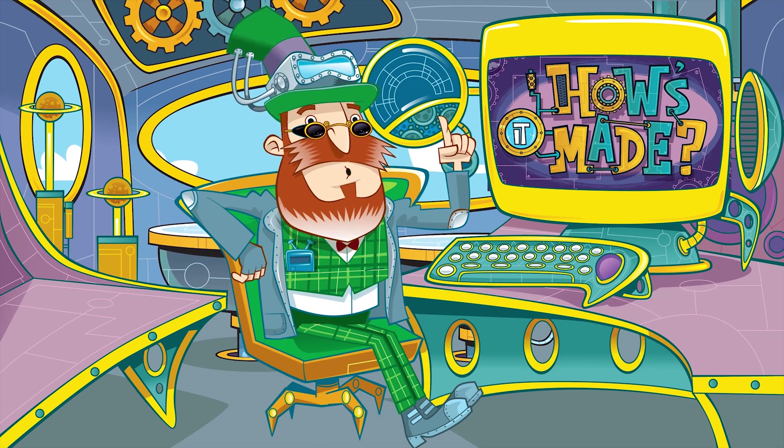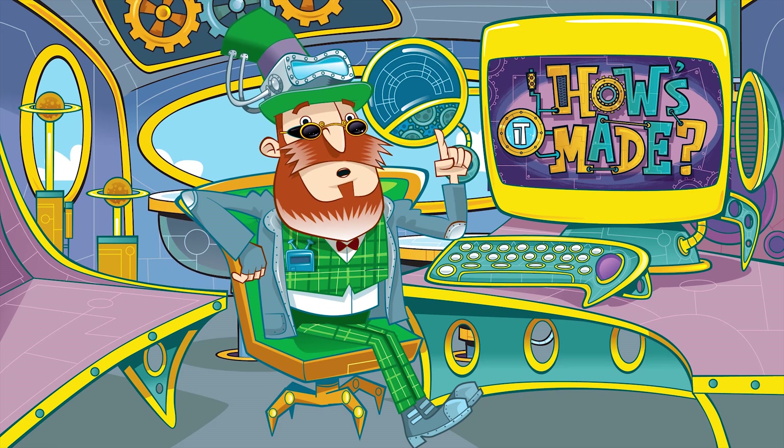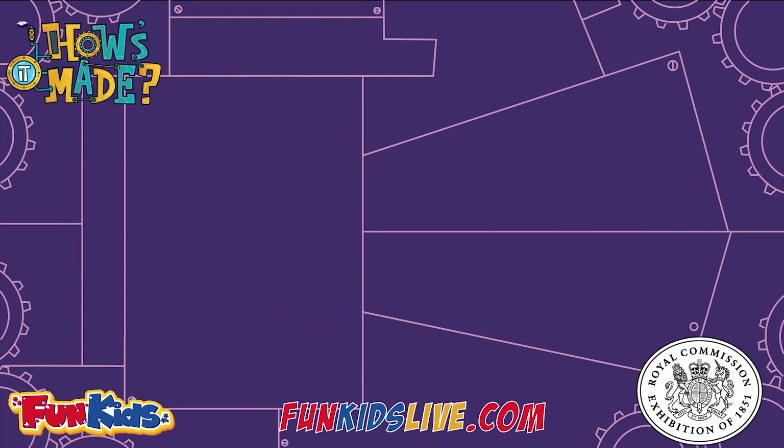I must get on, but come back soon and find out more about manufacturing with my splendid stipendiary compendium. How's it made? With support from the Royal Commission for the 1851 Exhibition. Find out more at funkidslive.com.